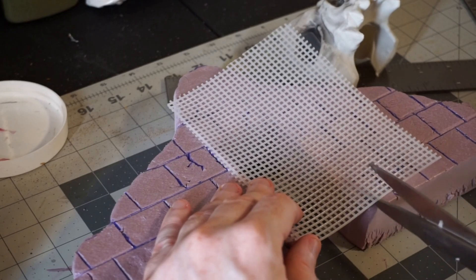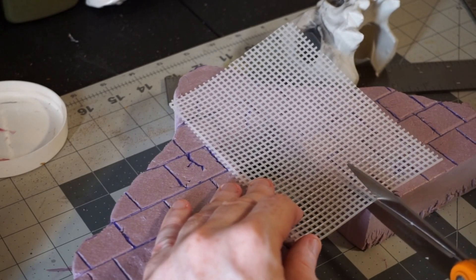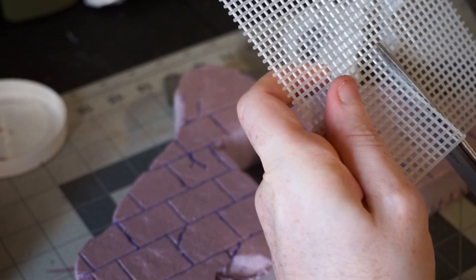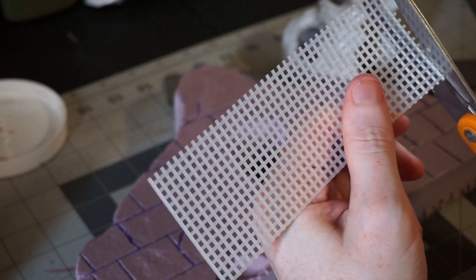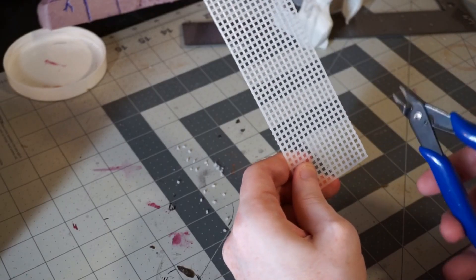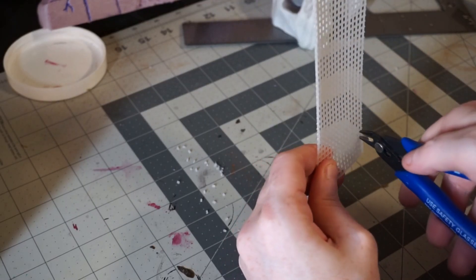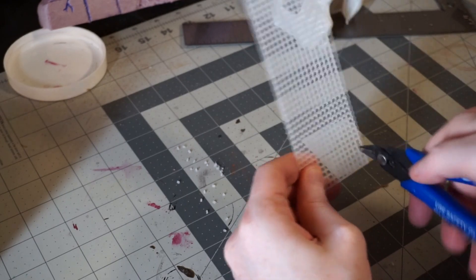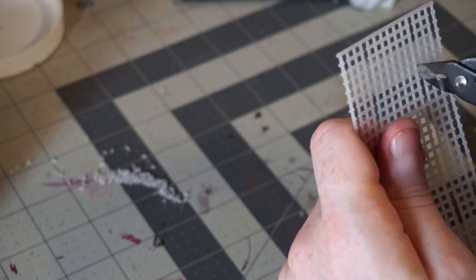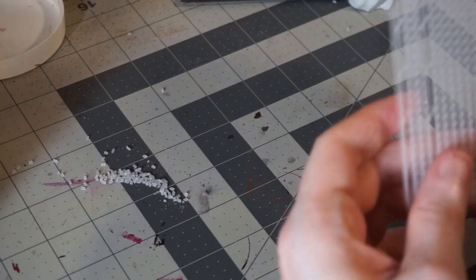To make the actual portcullis itself, we're going to use cross stitch grating. This stuff's easy to work with and it can create a nice effect. I'm going to roughly cut it to size, and then I'm actually using wire clippers to cut a pattern into the grating itself, just to add a bit of visual flair. This is pretty much as exciting as it looks — a very tedious process, but I like how it turns out.